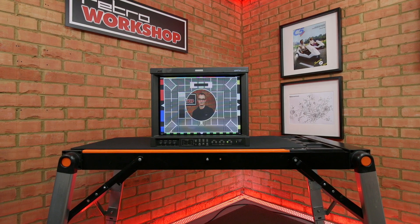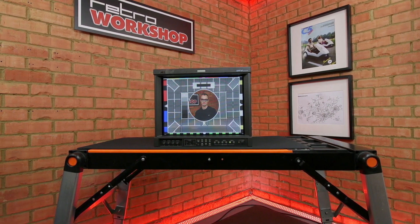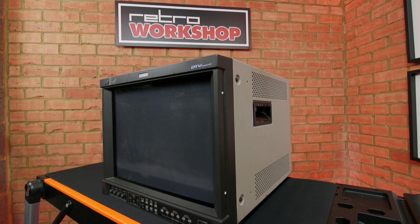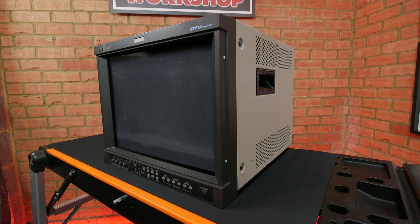I've been keeping my eye out for this model for some time as it's one of the last broadcast-spec CRT monitors produced. It was discontinued around 2010. It has great specifications: 17-inch screen size, a flat tube face with an aperture grille.